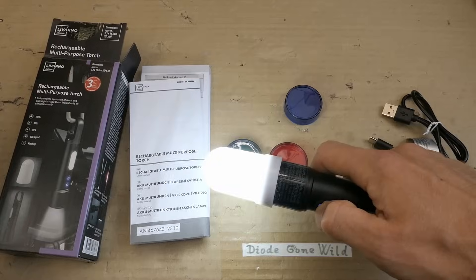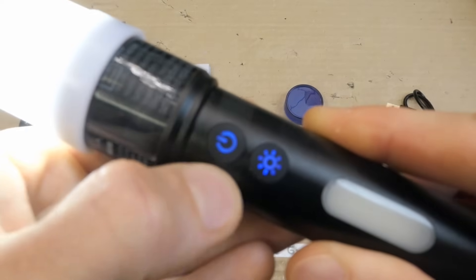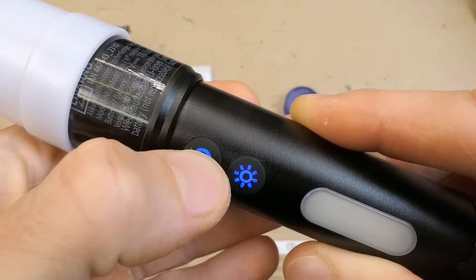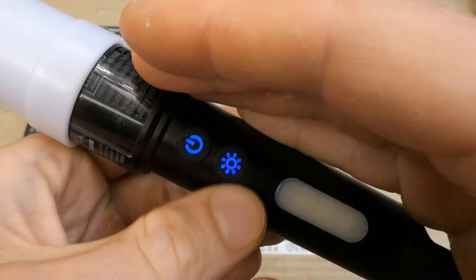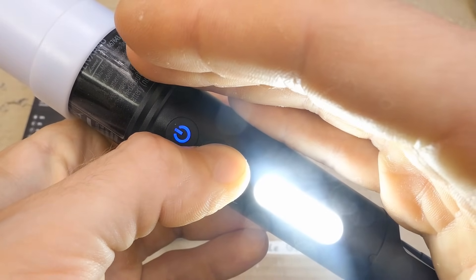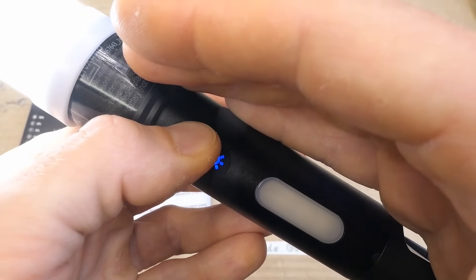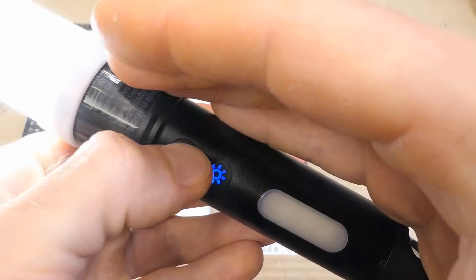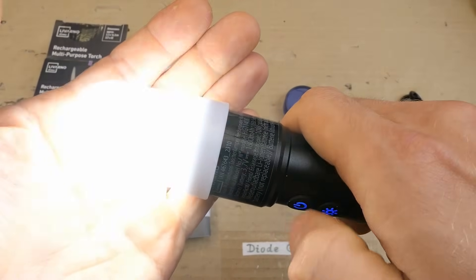It also has a signaling light, SOS of course. It has two buttons here. When it's on, they illuminate blue, which is a bit annoying, especially when you use it in combination with the red one. A long press doesn't do something in particular. It would be a better idea if the flashing were accessible through a long press, so you wouldn't have to go through the flashing every time you're turning it off.